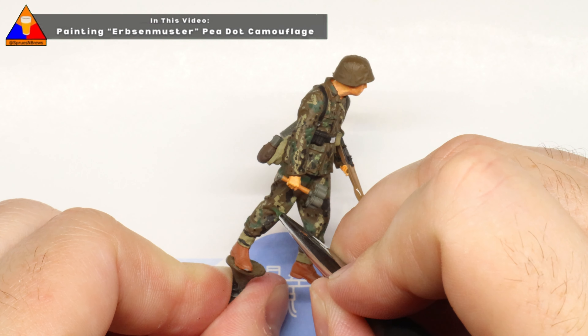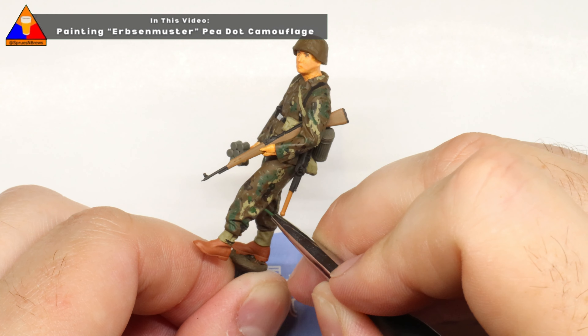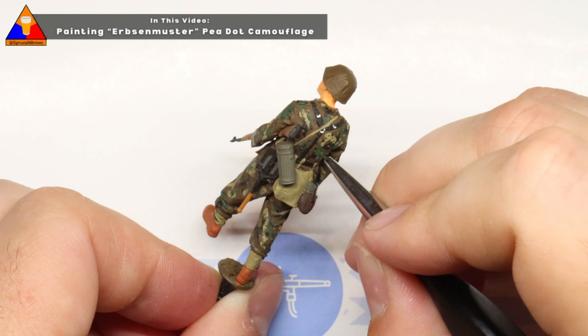Hey there friends, Hank here, and today we're going to learn how to paint up Erbsenmuster camouflage, or P-dot camouflage, on our 1/35th scale German infantry figures.